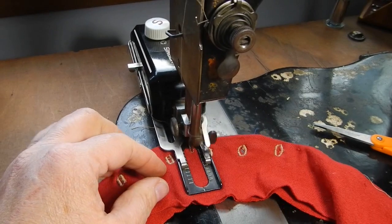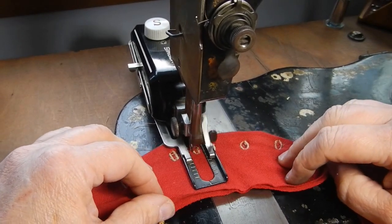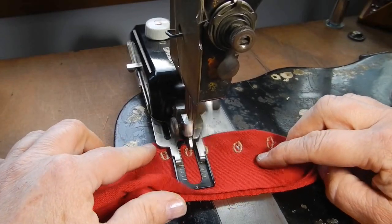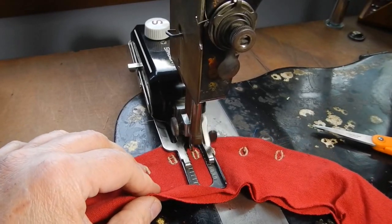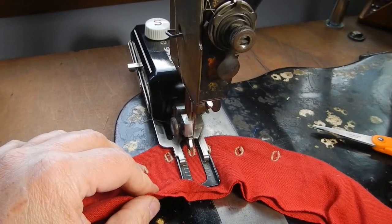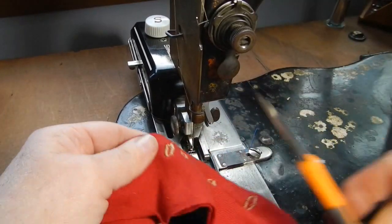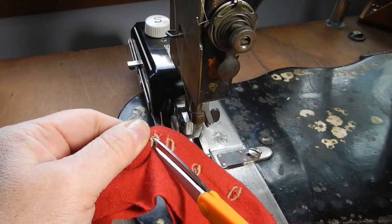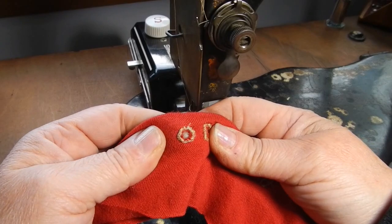And you let it rip! I'm going around twice — that's it. Now all you have to do is sweep your threads and open your hole. And it's a nice little buttonhole — look at that!